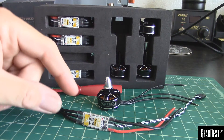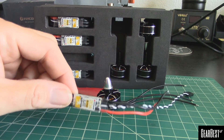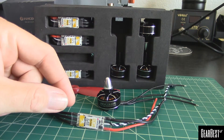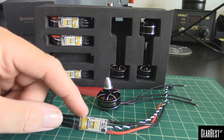Alright guys, thank you for watching. This has been an unboxing, a little review, and technical demo on these Flycolor Raptor 20 amp ESCs — 2-4S, BL Heli, no BEC on these, but most people don't use that anyway these days.